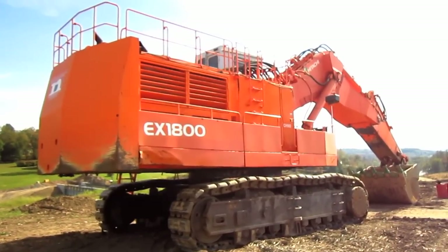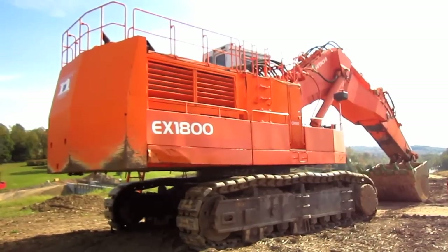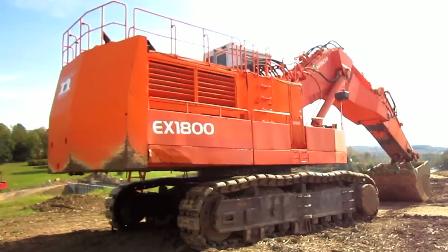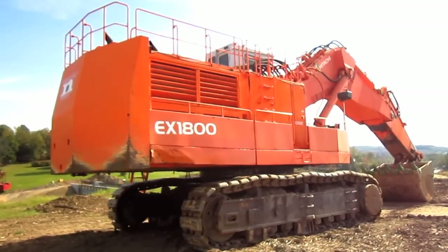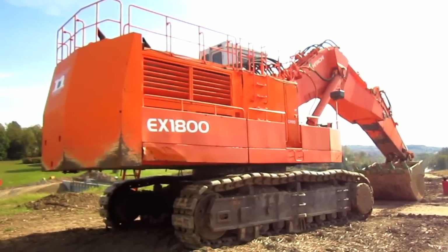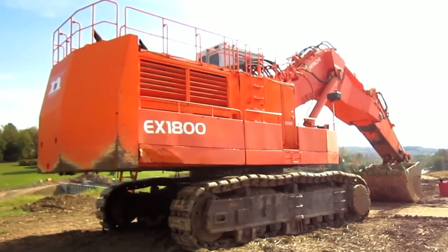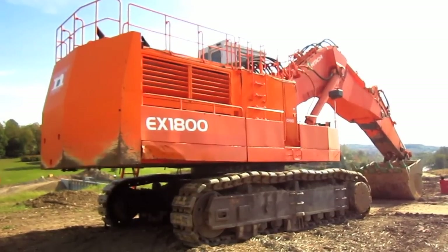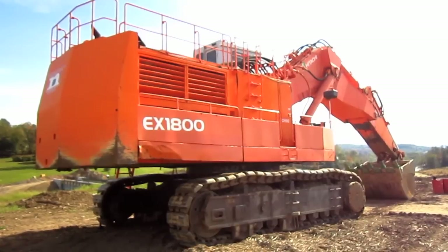The overall operating weight of an EX1800-3 in either front shovel or backhoe configuration is 198.5 tons. In 2001, Hitachi launched the new EX1900-5 model as a replacement for the older EX1800-3. The new EX1900 series featured many improvements, including an increase in bucket capacity, an increase in operating weight, and an increase in power achieved from a redesigned power system utilizing a single diesel engine instead of two.